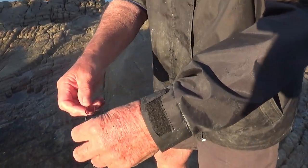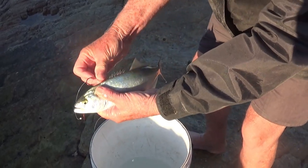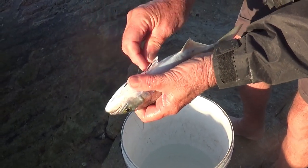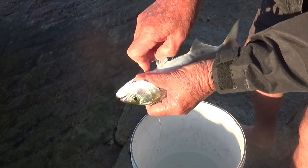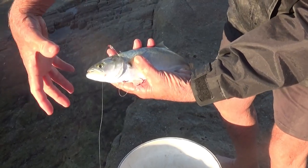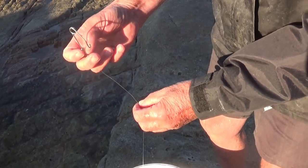I'm going to show you how to hook the shad now. Take the shad, put the hook through the back — through the back like that — and this bottom hook goes through the pectoral fins, just like that through there. Now when the garrick comes, he swallows it head first and both hooks go into its mouth. And we just clip it onto the main line.